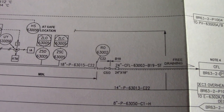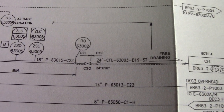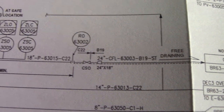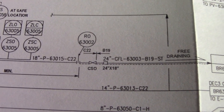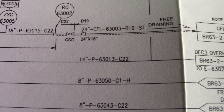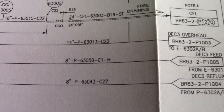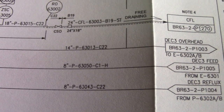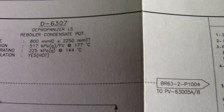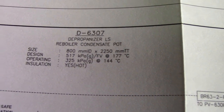We are checking on the feed based on the P&ID. We have an instrument line there. The line number shows 14 inch — that is the diameter. We also have 8 inch pipe diameters shown here.